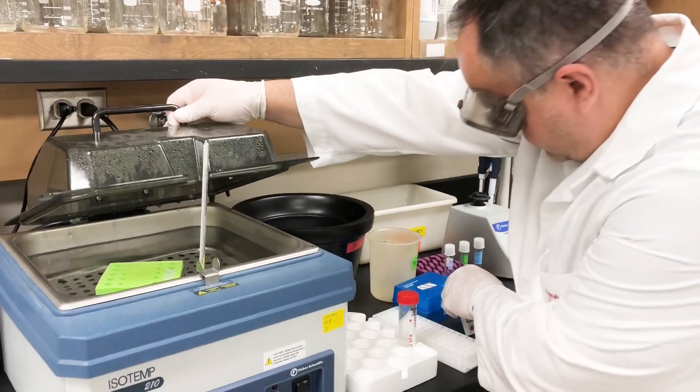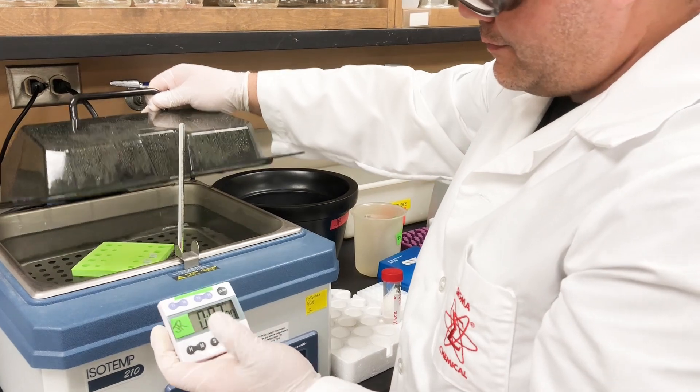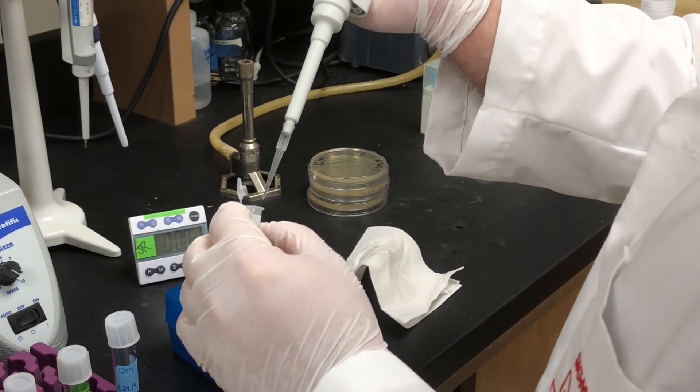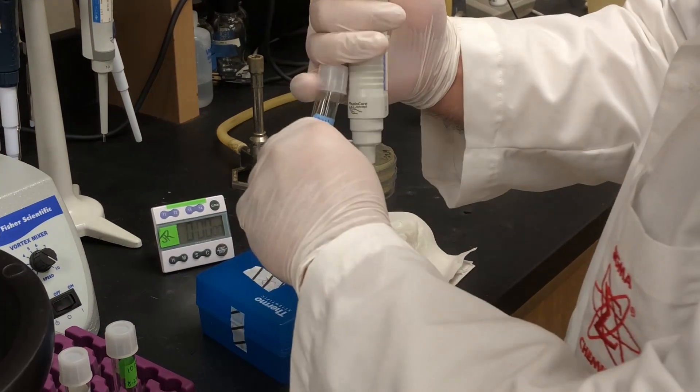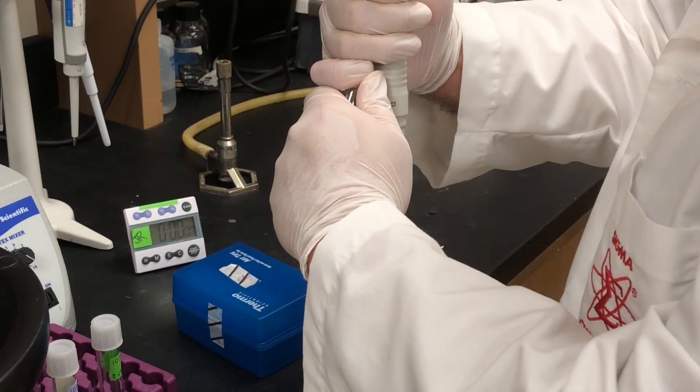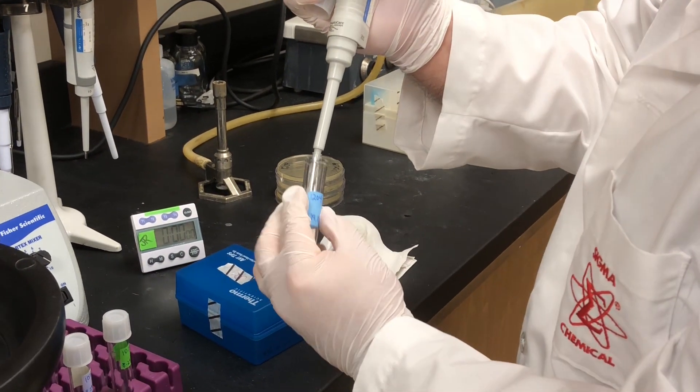Heat shock cells and the disk mixture for 2 minutes at 37 degrees Celsius. Transfer cells only, leaving the disk behind, to 1 ml of LB media. And incubate with shaking at 37 degrees for 1 hour.